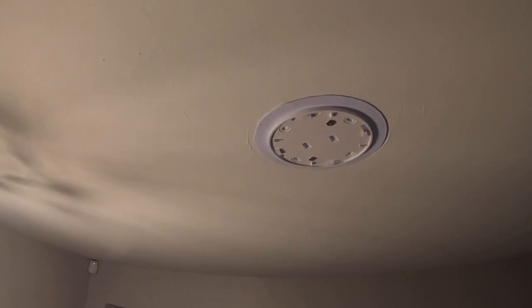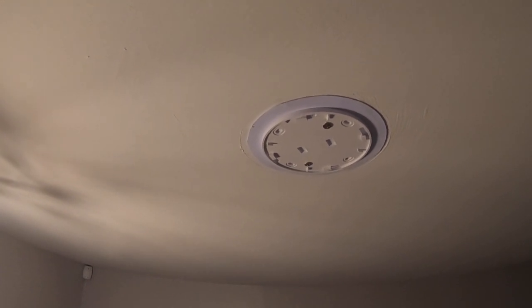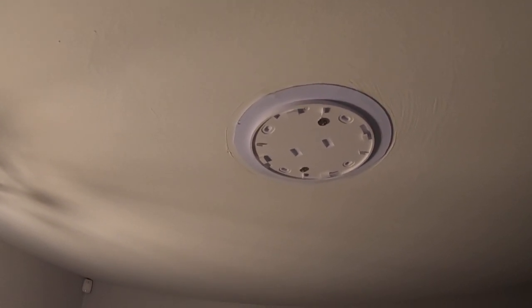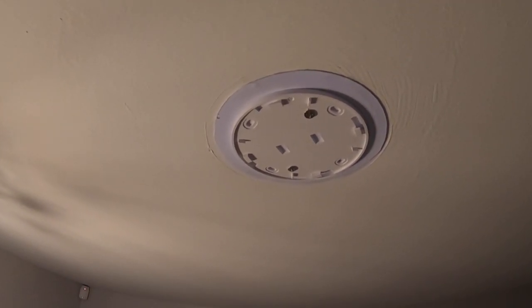Hi, some customers have suggested that the smoke alarm doesn't click well into the base. It might be that you've mounted the base so that it's not sitting flush — if you screw it in too tight to the ceiling you can change its shape, so you might need to unscrew one of the screws a wee bit.